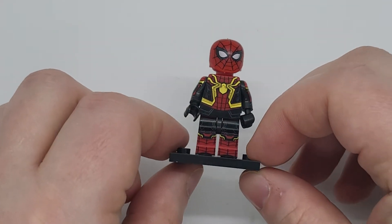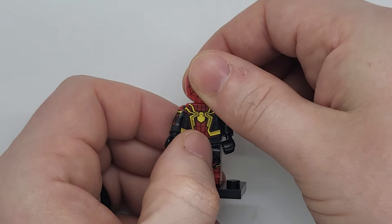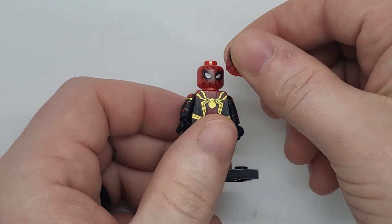Also, these three come together, so if you do buy it from below, you'll know. And we also have the Tom Holland version of the Spider-Man advanced suit.